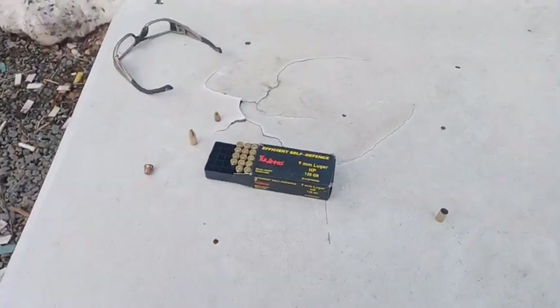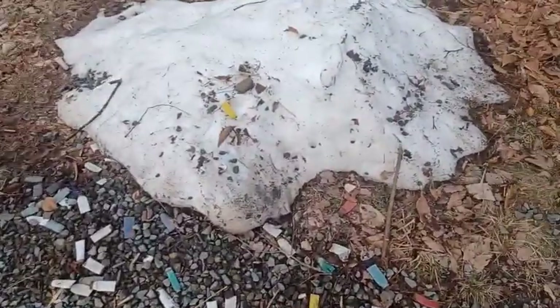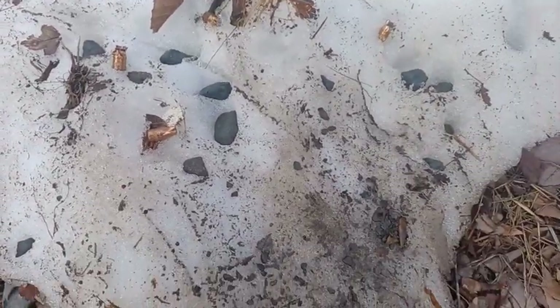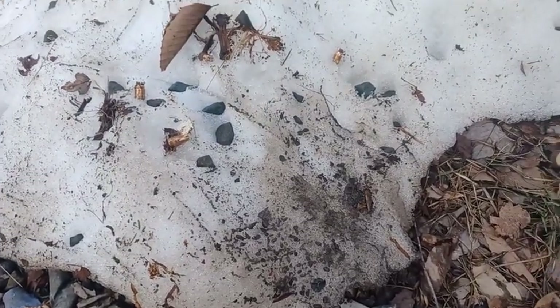I just thought it would be interesting. I started seeing those bullets as I looked in the snow here, which has mostly melted, and I thought, ooh, there are those bullets I shot. There are probably a few more in there, probably a little bit lower. We're just going to let this thing melt completely and we'll take another look at it.